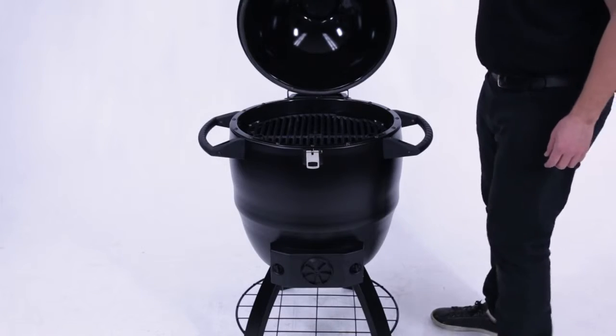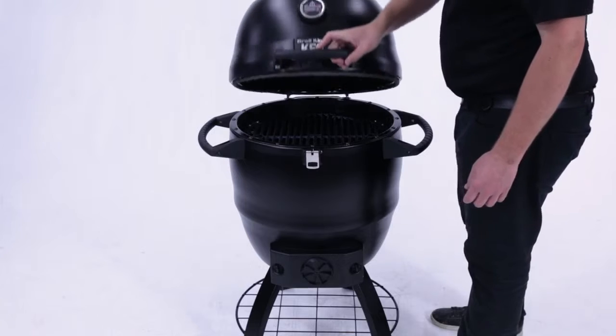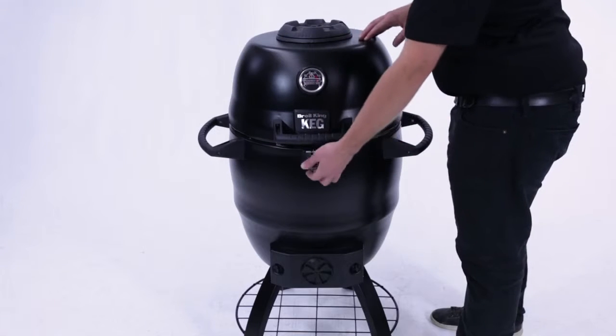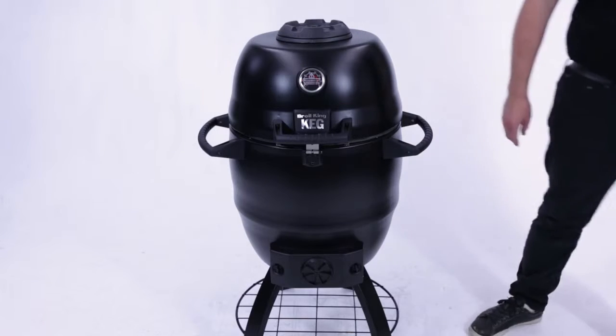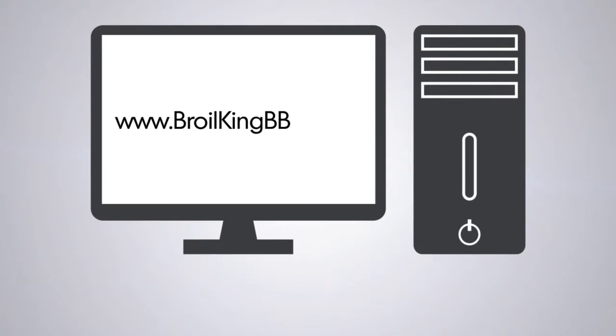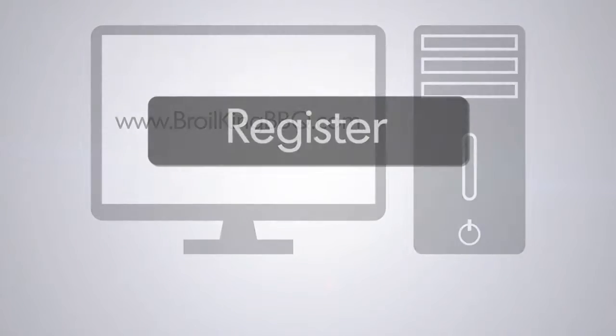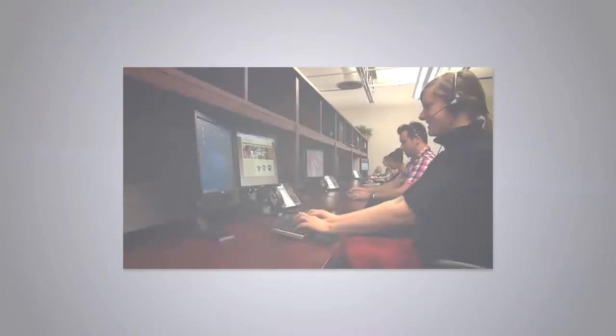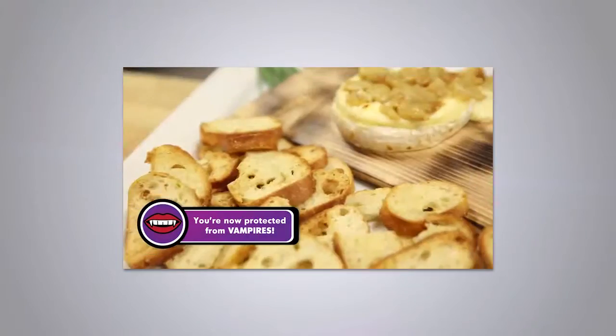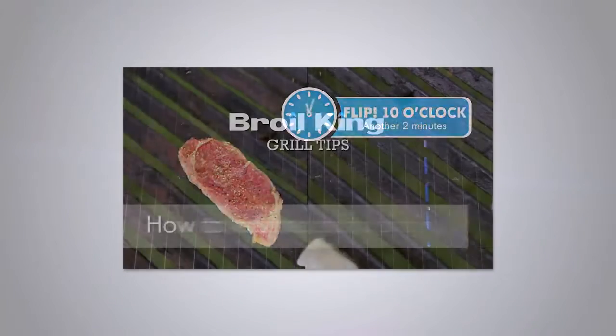You are now finished assembling your Broil King Keg 2000. Now is a good time to register your barbecue grill. Please visit broilkingbarbecue.com today and click on the link — it's quick and easy. We'll provide you with the very best in customer support, recipe ideas, informative videos, grilling tips, and much more.